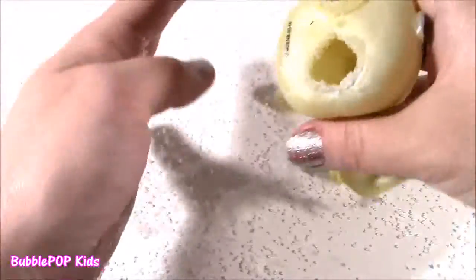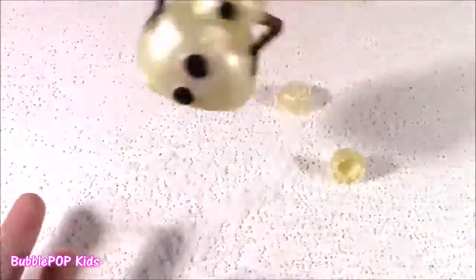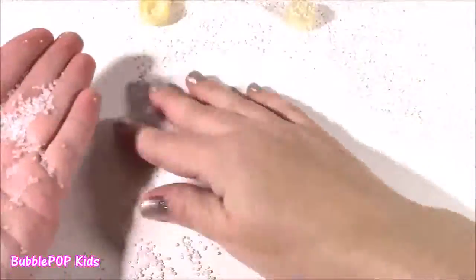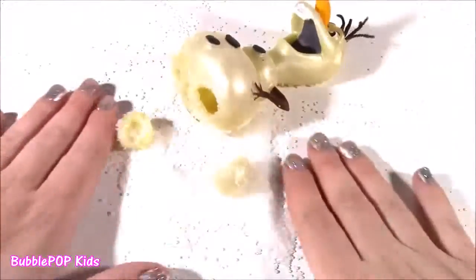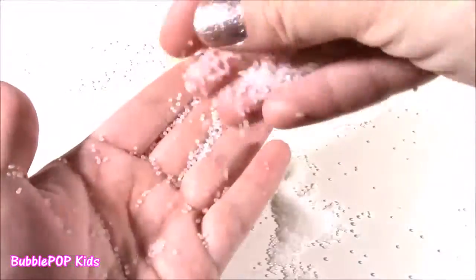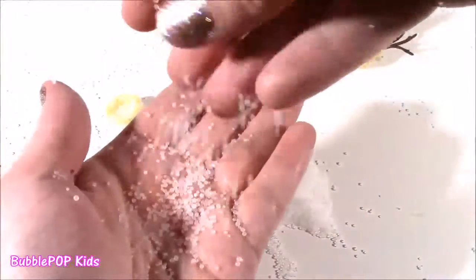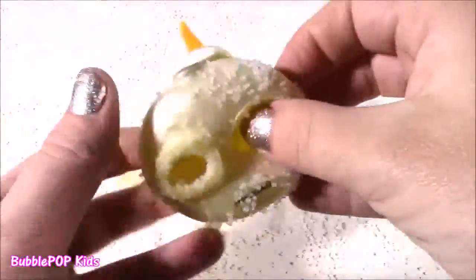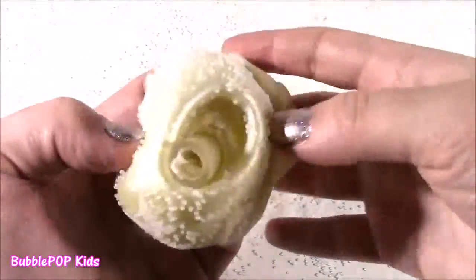Coolest one. It is filled. Look at that. There you have it — another mystery solved. Our little squishy Olaf was filled with these little plastic things. Actually, come to think of it, they look like little snow pebbles — like little grains of snow or snowballs. We got most of the crunchy little pebbles out. I'm just going to flip Olaf around and see if I can shake out the rest. They're going in my eyes — they are flying everywhere. This is crazy.